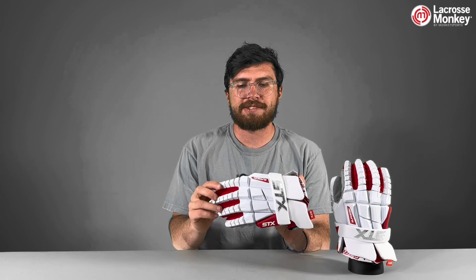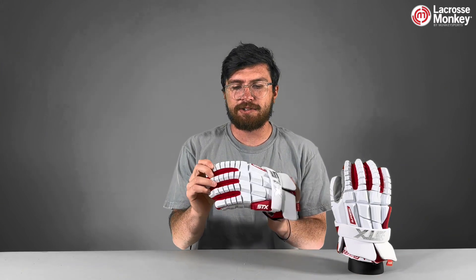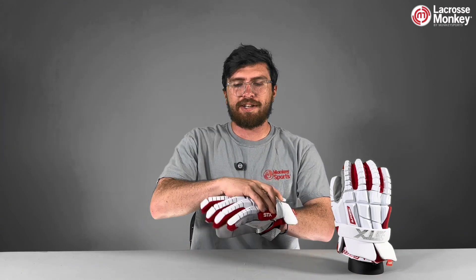The RZR2 gloves have this one-piece design on the back. This is a hard foam that'll be super lightweight but also very protective, and it's one-piece, so you're not going to have any seams where you're not protected.